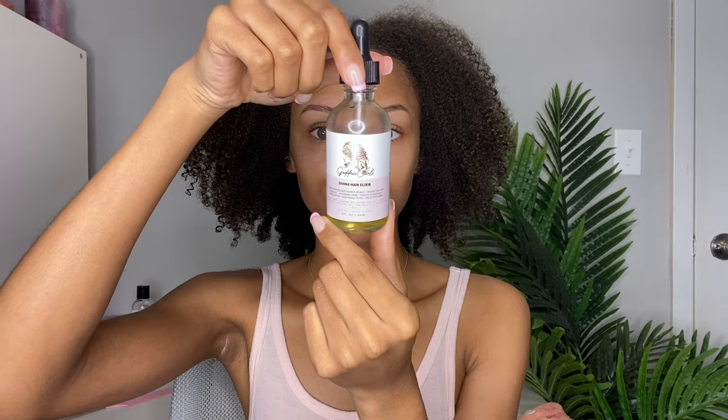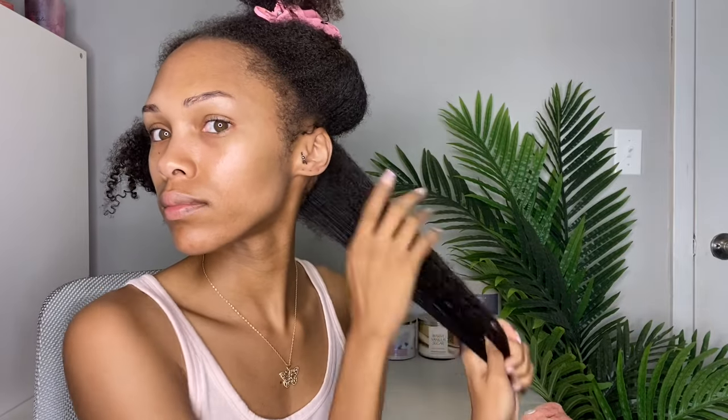My hair has been washed and conditioned with some new products I'll talk about later. I'm going to apply a little bit of my Goddess Curls Divine Hair Elixir onto my scalp to make sure I don't have any dryness and my scalp doesn't flake. After I section my hair, I'm going to add one pump per section of the Paul Mitchell Super Skinny Serum, which is a heat protectant that helps reduce damage and add shine.